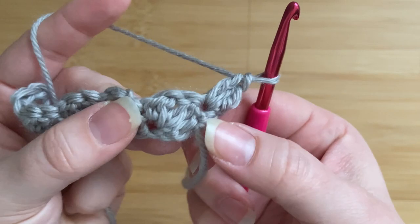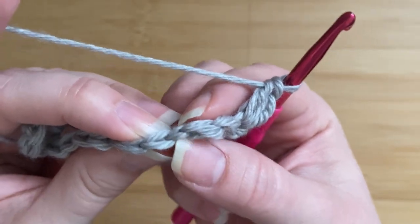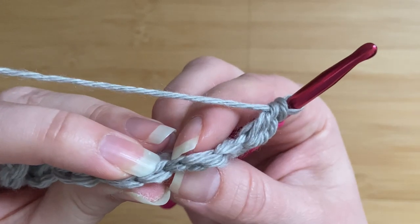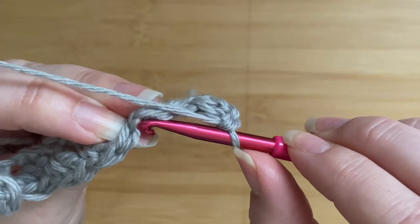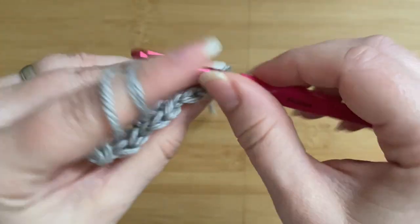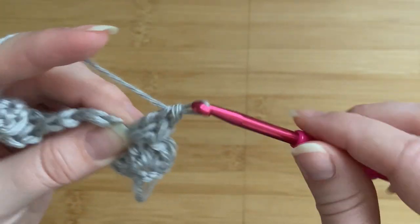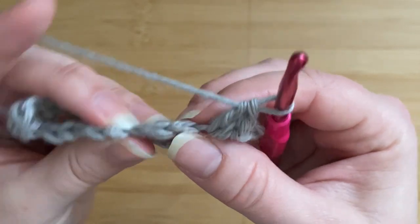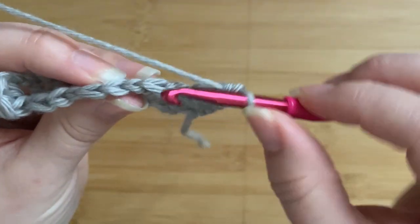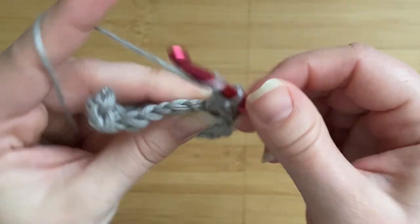Now we've got two double crochets in front of us from the previous row, so I'm going to skip these two stitches and find this little single crochet here, which is slightly tucked in between the double crochets — don't miss it. I'm going to work into this single crochet and again work one single crochet into that single crochet, then in the very same stitch place two double crochets. Again we're going to skip the following two stitches — the two double crochet stitches from the first row — find the single crochet tucked in between, and again place one single crochet and two double crochets into that stitch.